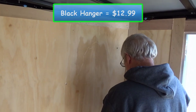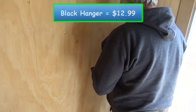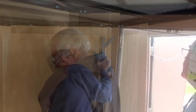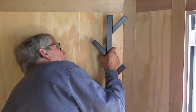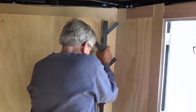Now we're hanging up a black hanger. I'll be able to put my hoodies, sweatshirts, and coats on it. My dad is just popping a couple of holes into the wall and then it just snaps right in. If I can get stuff up off the floor then my camper will be a lot more organized, so I'm pretty happy with that purchase.